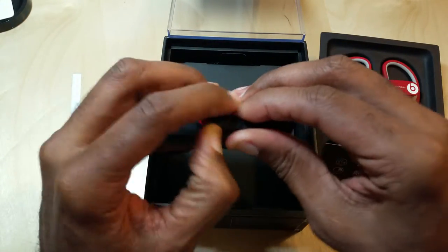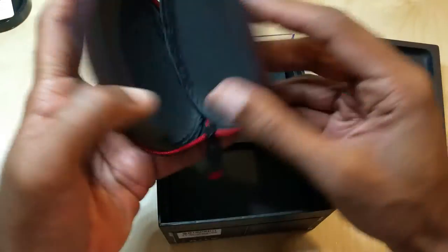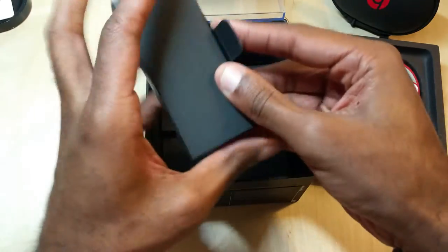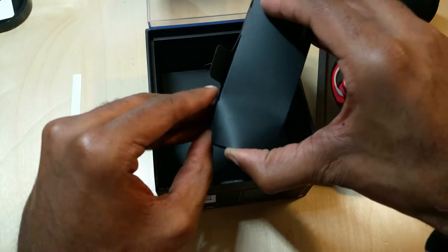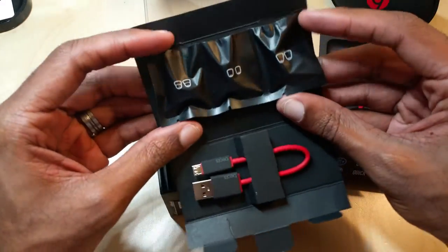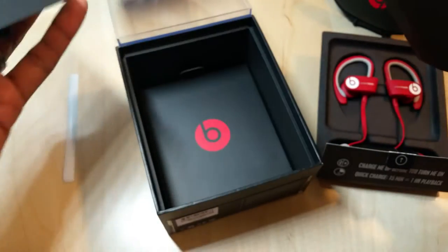In typical Apple fashion they've got this thing looking really nice overall. As far as accessories, you always seem to get a decent amount. There's an earbud holder, and let's see what else is in here — these look like the ear tips. So you've got your charging cable and then some different sets of earbuds, which are sealed. You can see the different tip designs.